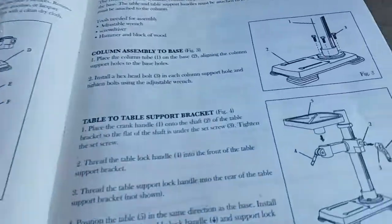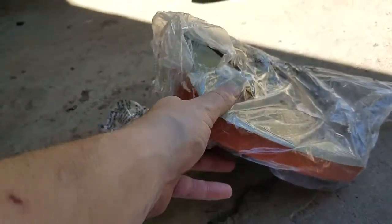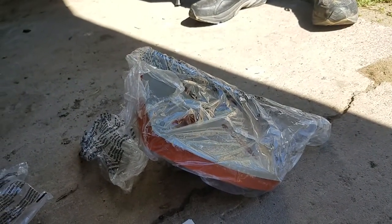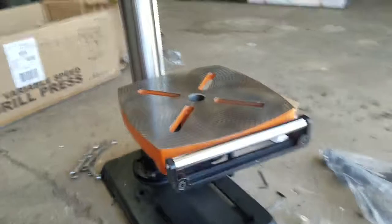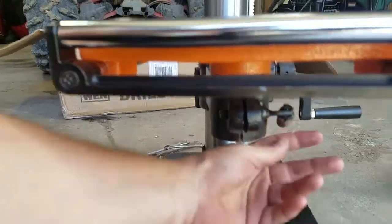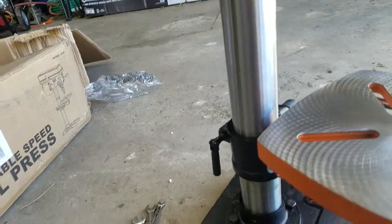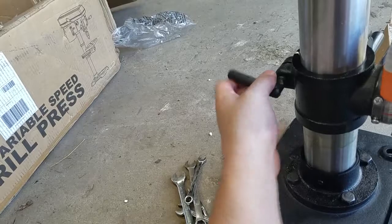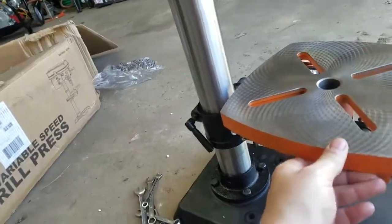So next what we want to do is put the table right here. Here is the table — kind of heavy, so I am not going to be able to do it one handed. Alright, I am back. We have the top on. Next you want to tighten this up, and then you want to get the base oriented with the front and tighten up the back one.